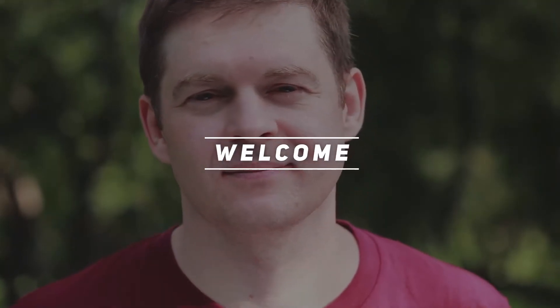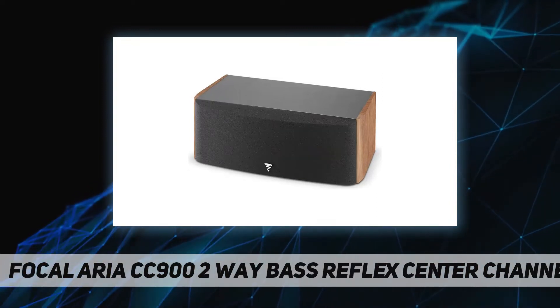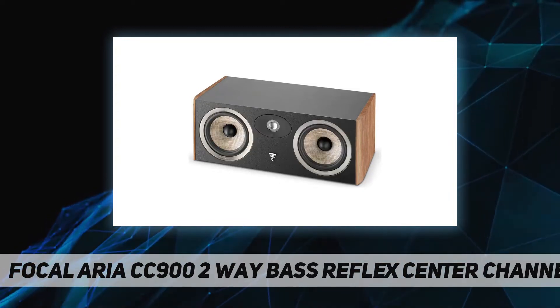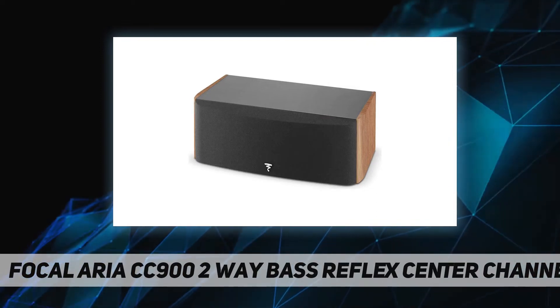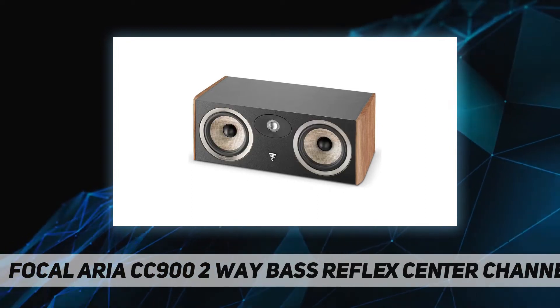Welcome back to my channel. The Focal Aria CC902 is a 2-way bass reflex center channel speaker. The CC902 2-way center speaker can be easily combined with the front speakers of the range. The CC900 was developed with particular attention to timber matching in order to obtain sonic coherence and homogeneity.